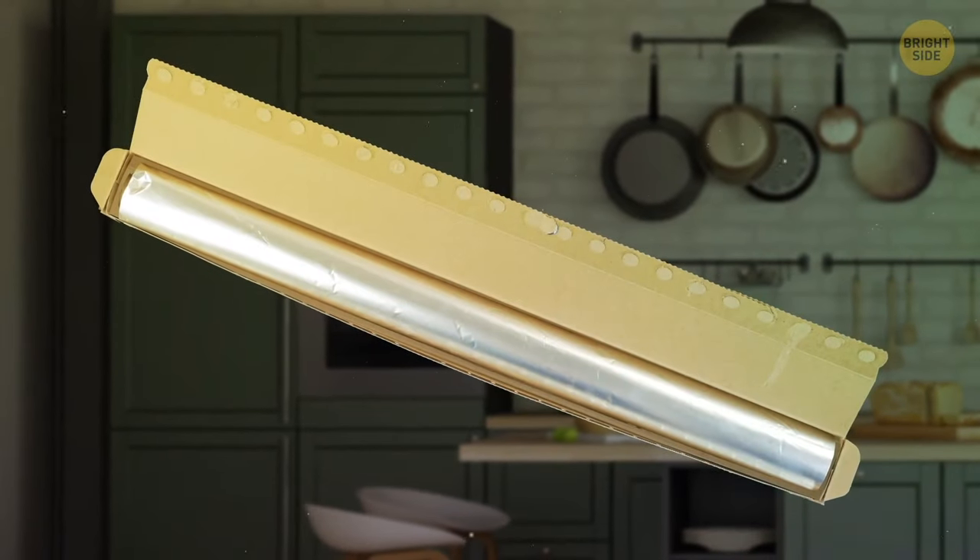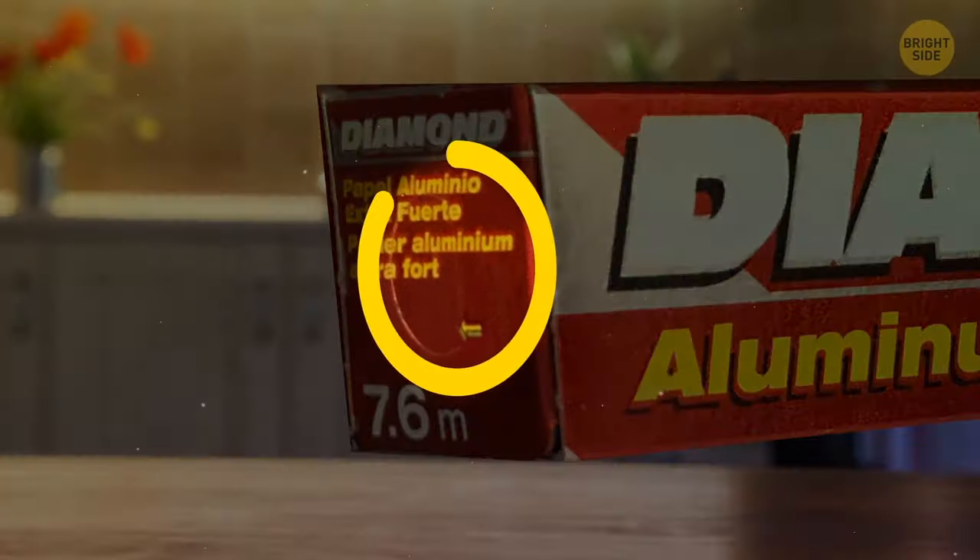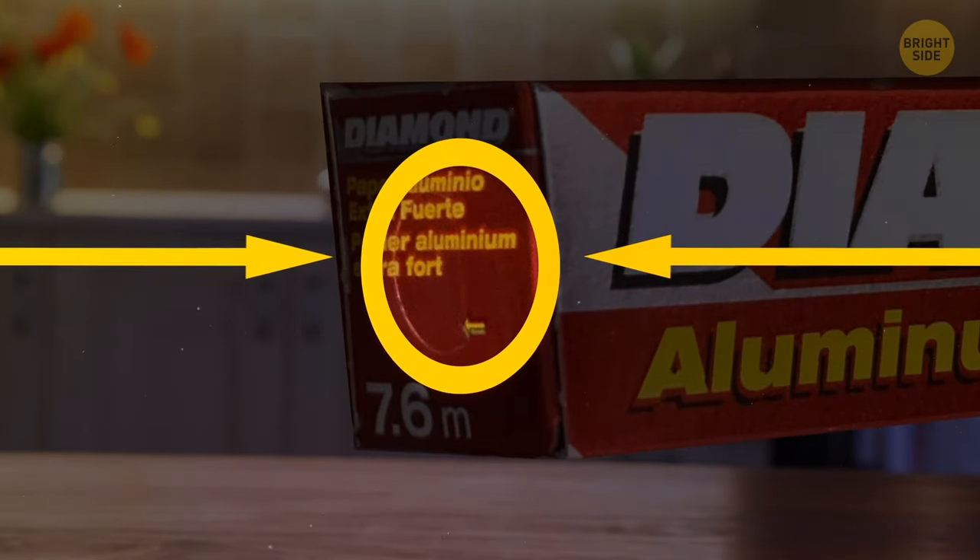When you try to pull out some aluminum foil, the roll keeps coming out of the box — but it's not supposed to. Push in the tabs on the sides of the box and they'll hold the roll in place.